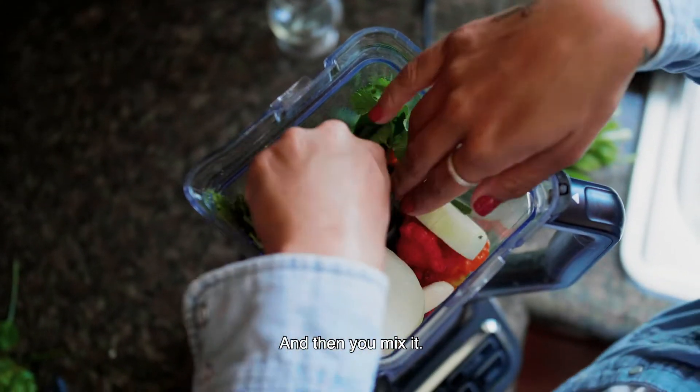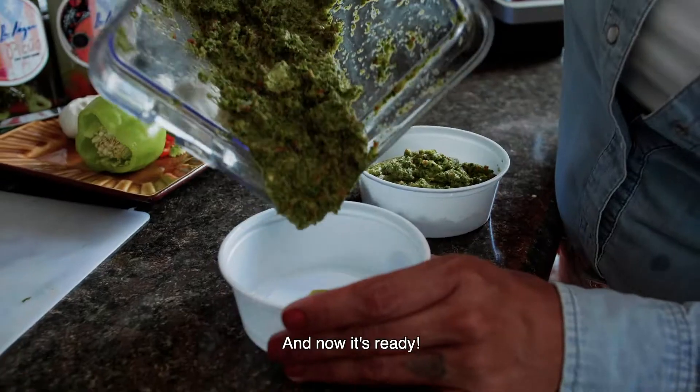And then, you mix it. And now it's ready.